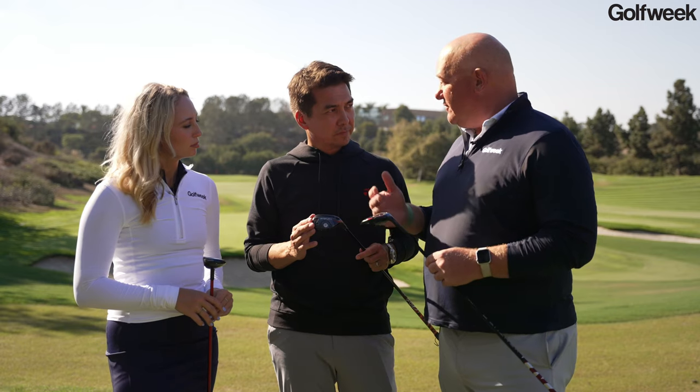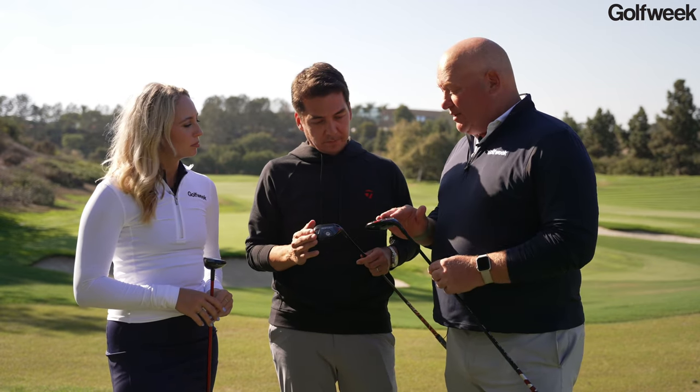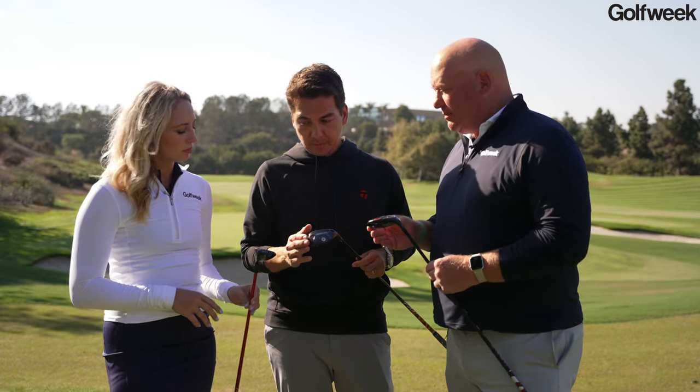So from a performance standpoint, the Plus model is for people who are more iron-inclined, the folks who really want to work the ball. What about the standard Stealth 2, and talk to me a little bit about the Stealth 2 HD?